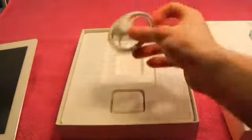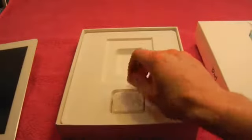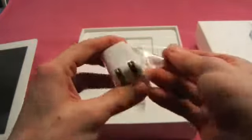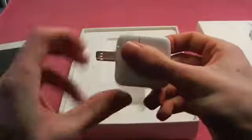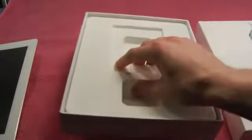Here's the cord — you get a normal USB cord. And then a mini wall outlet right here. Just plug this into the wall. And that seems to be about it in the box.